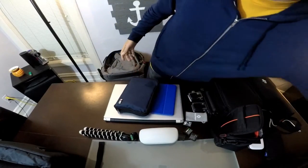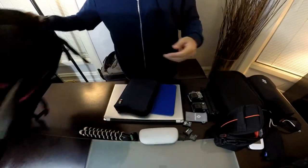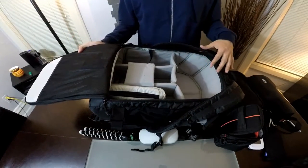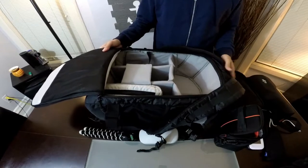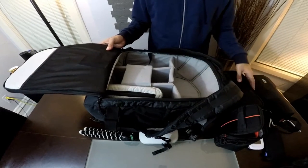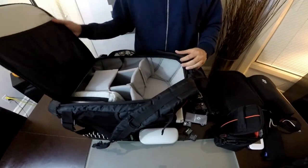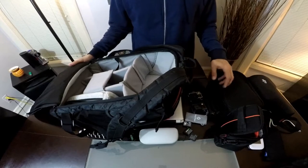My previous bag, which you may have seen in a bigger review last year, was my old drone bag for my Phantom 3 drone. It also has a lot of pouches for cameras and miscellaneous stuff, as well as my laptop. It was a great bag — everything was very well protected.